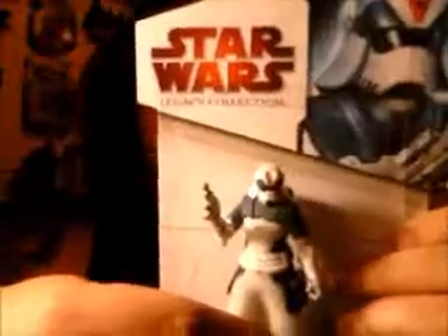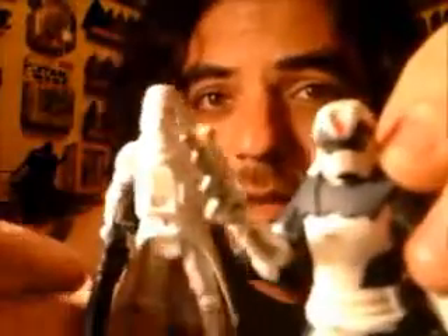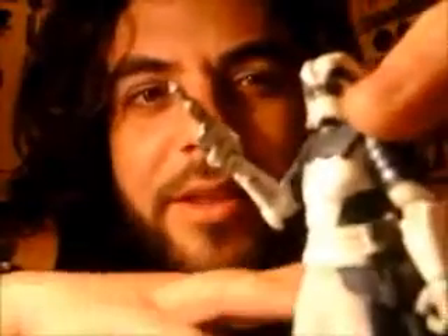Se ve bien, ¿no? Increíble. Hagamos una comparación: el Snowtrooper que todos conocemos, y el Snowtrooper Concept Art de Joe Johnson. La verdad, me quedo mucho más con la clásica. No es que esté mal, pero lo cierto es que tiene un absoluto detalle.